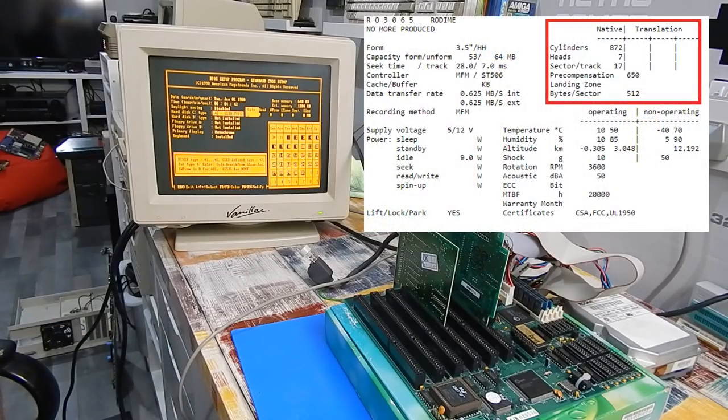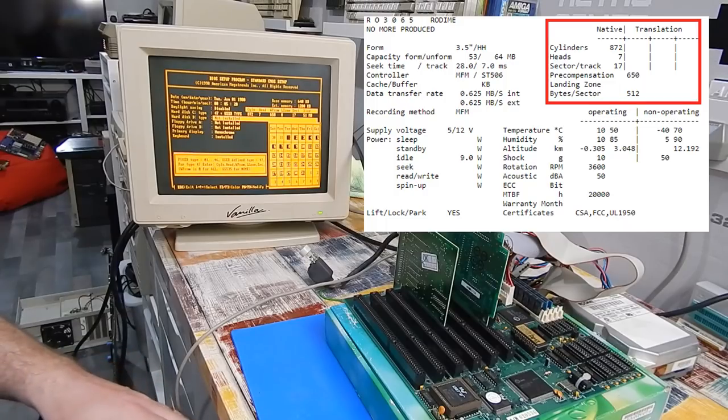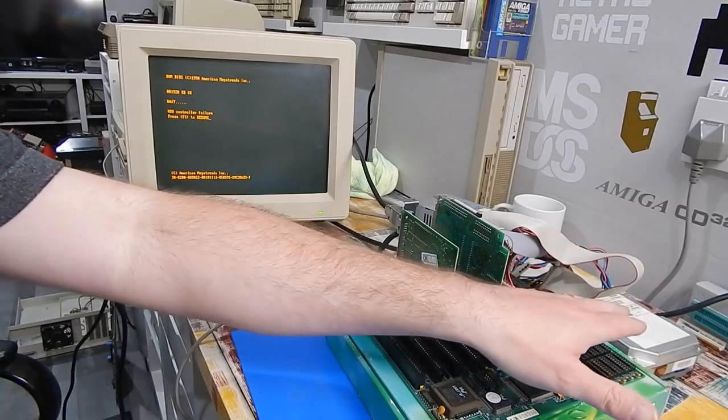Looking online, it's 50 megabytes, which seems quite big to me anyway for an MFM drive. It's 872 cylinders, seven heads, pre-comp is 650, landing zone zero, and sectors seventeen. The BIOS sees that as 51 megabytes. Just interested to see if it will do anything. Seemingly doing nothing - hard drive controller failure. So either the information online for hard drive characteristics is wrong, or perhaps the controller is just not compatible with this drive. It is the first MFM drive I've ever played with, so if anyone has any suggestions, maybe let me know in the comments section.